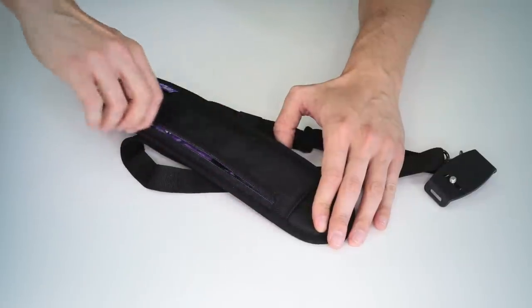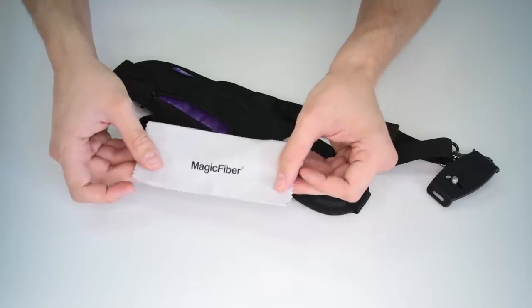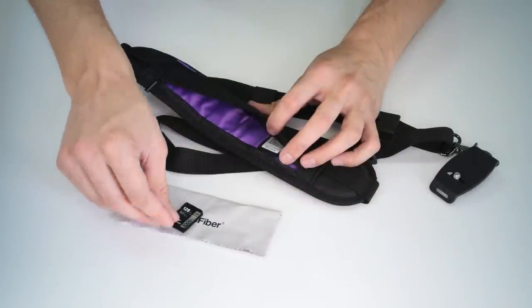The shoulder pad has a zippered pocket. This allows you to store memory cards, cleaning cloths, or even some money for quick access.